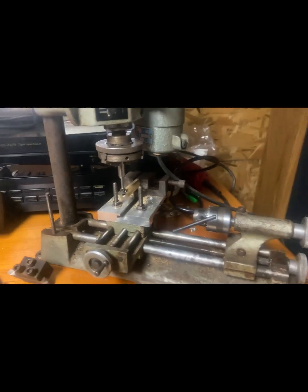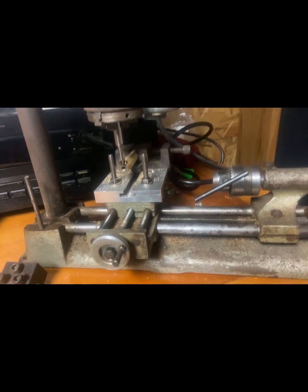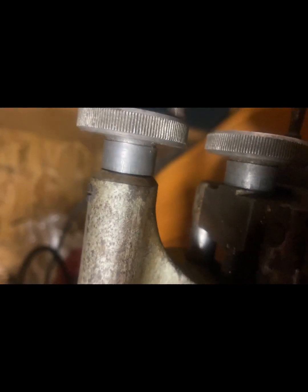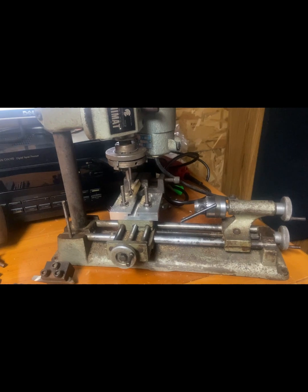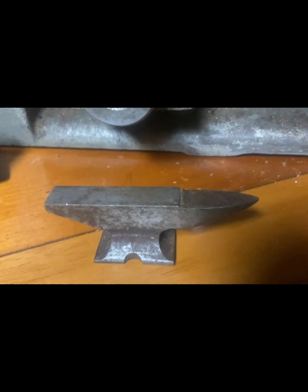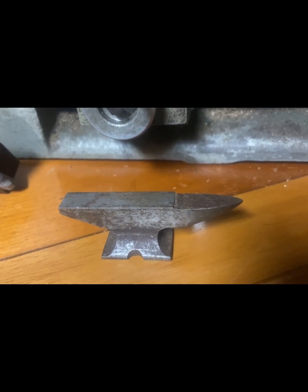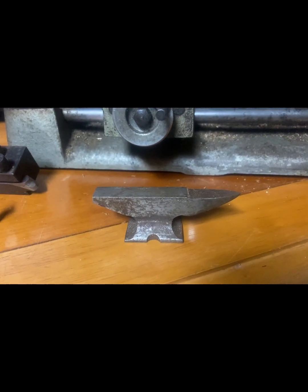This thing is so drastically underpowered it's laughable. It's fun to play with brass with it. What pathetic scales it has are in metric, and of course the whole machine is metric. It is not very accurate. But supposedly the man who bought this made an anvil on it — I don't know if I believe it or not, but the owner swore up and down that her uncle built that anvil on this machine.